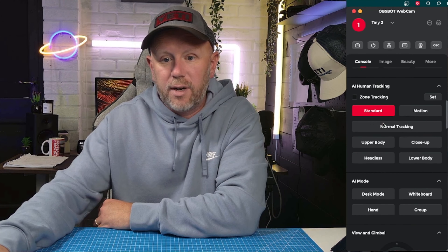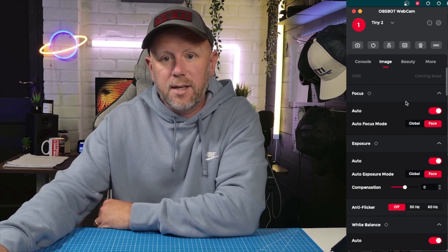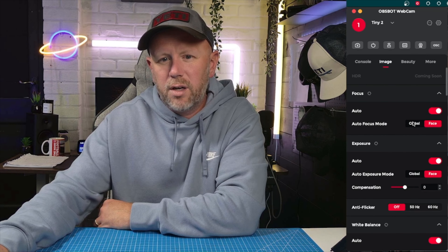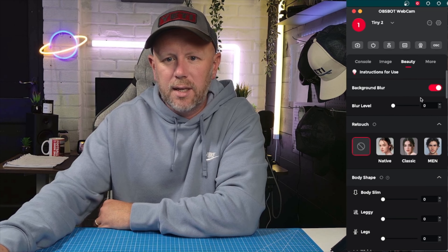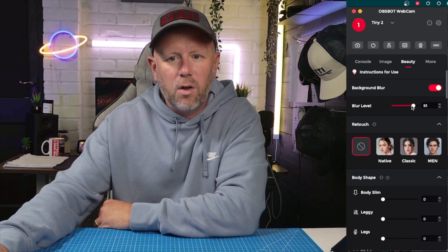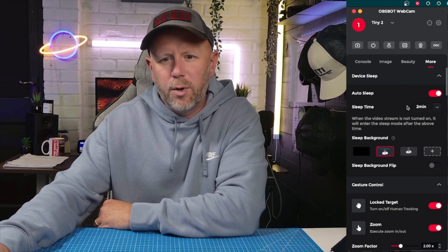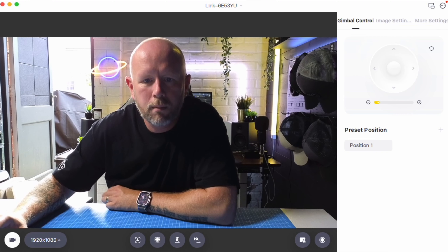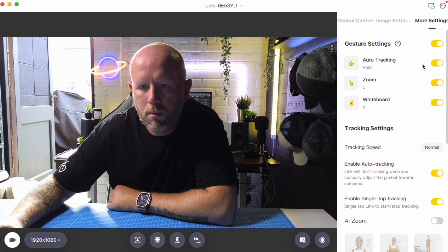Software-wise, these cameras are pretty similar. I like the layout of the Obsbot webcam software — you've got various tracking options and you can control the camera via the gimbal, zoom in and out, change the image, and adjust focus. The blur background feature doesn't work particularly well, so I'd steer away from the beauty features. Some features don't seem to work and it needs updating — they're a little hit or miss with the software.